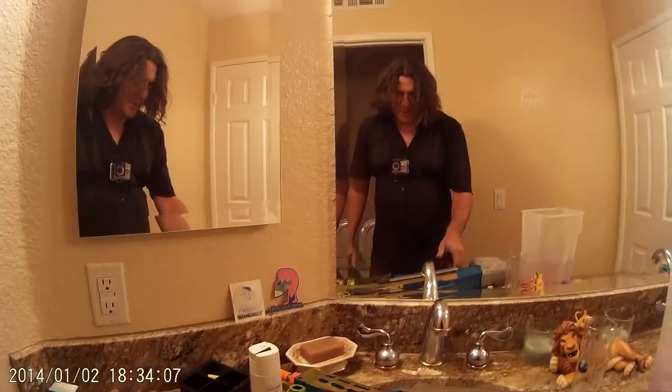Did I up it to 23? Maybe I upped it to 23 and I don't remember. Even when I have a double feed, I was able to yank it out of the barrel because I have a 100% seal. That does help.